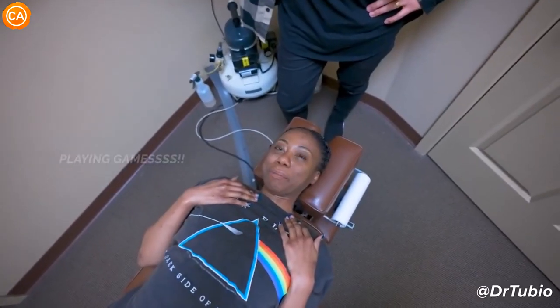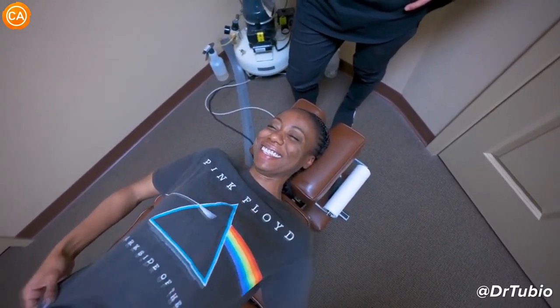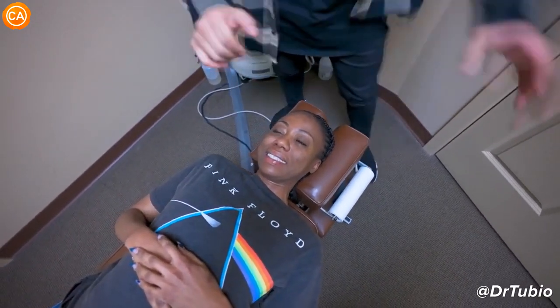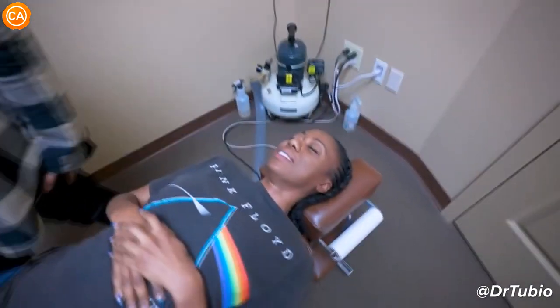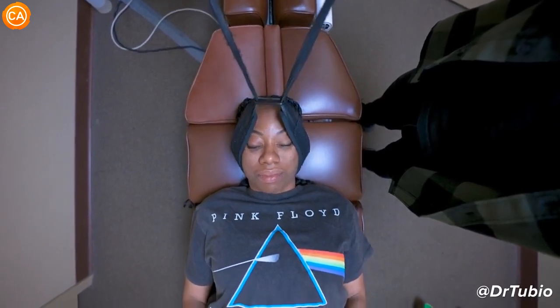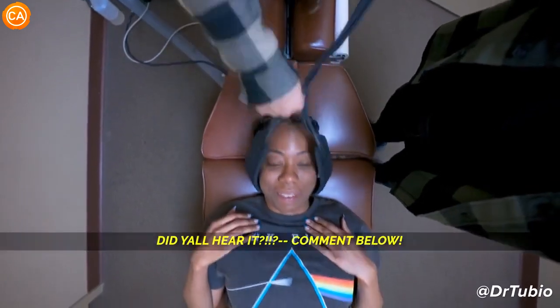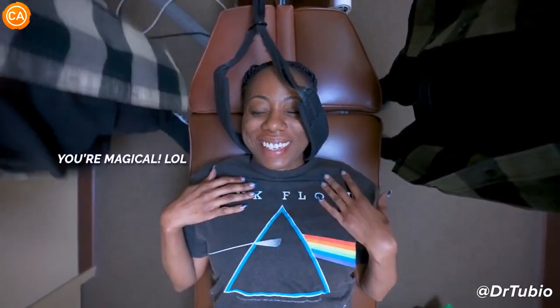These other chiropractors playing games — they playing games. You ready? We're going to clear the last part. Turn — oh, there's a little bit there. Exhale out. Relax your butt. Oh my God. You're magical.